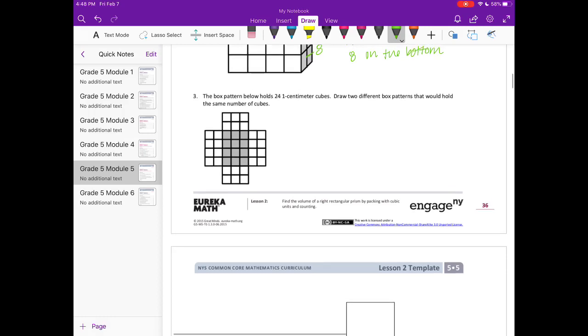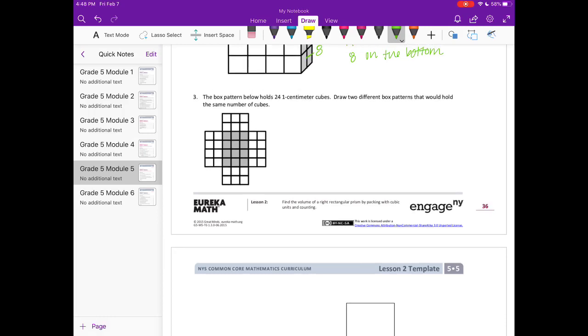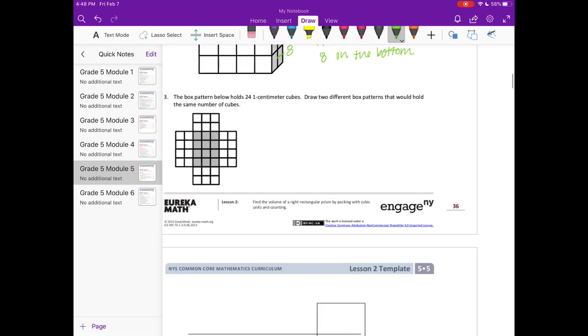Number three: the box pattern below holds 24 one-centimeter cubes. Draw two different box patterns that would hold the same number of cubes. We need to know our multiplication facts — things that multiply to get 24. I'll start with six times two equals 12, and then we would need two layers of that, so a six-by-two base.